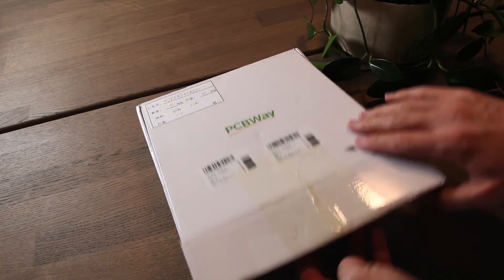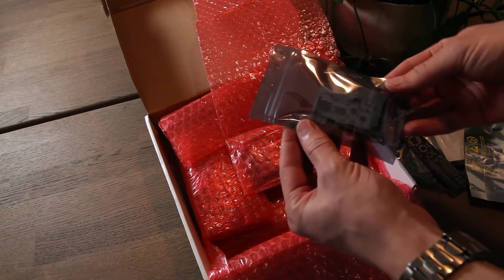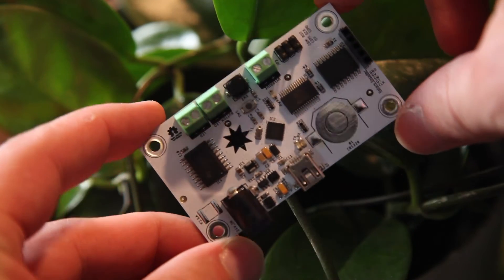Step two: get these PCBs manufactured and assembled by today's sponsor PCBWay. All the hard parts are taken care of — all I need to do is 3D print some parts, assemble them, and it's all done. Easy, right?